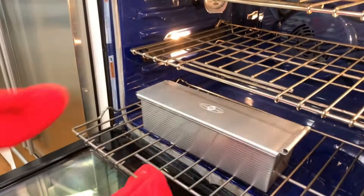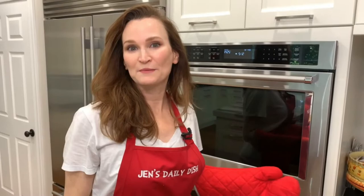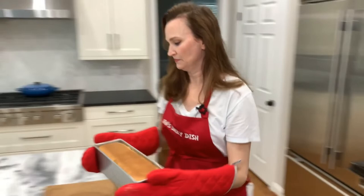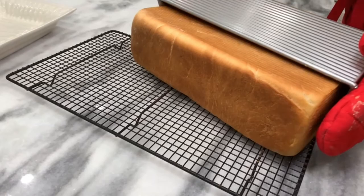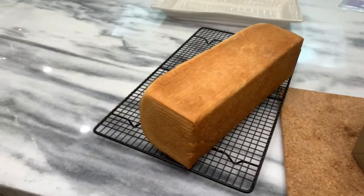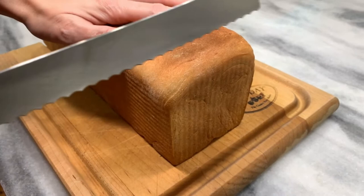Time to take that lid off. Time's up — it looks a nice golden brown. Lovely. Let this cool for five minutes, then we'll take it out. Five minutes is up, let's turn it out. Oh goodness — hello, my pretty. Now let's cut it and see if these are perfectly square pieces of bread.